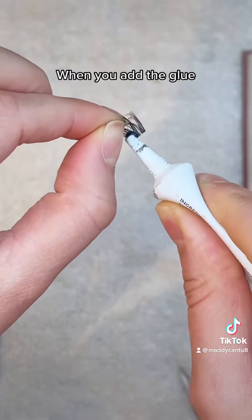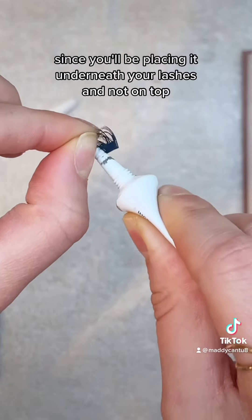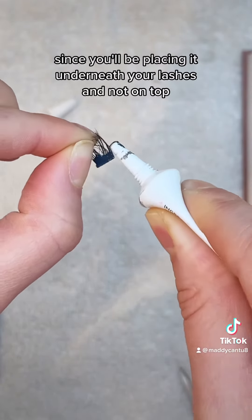When you add the glue, make sure to put it on the top side of the lash since you'll be placing it underneath your lashes and not on top.